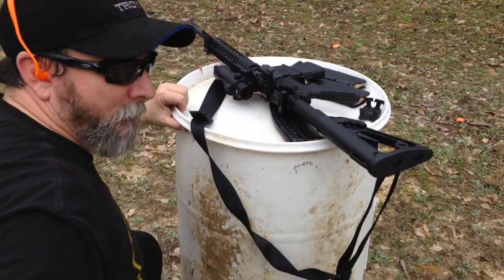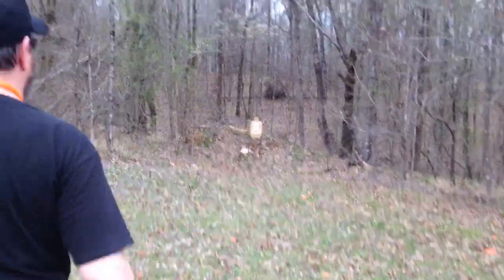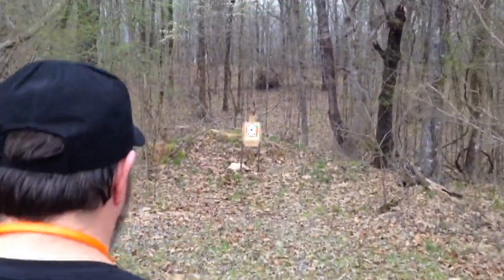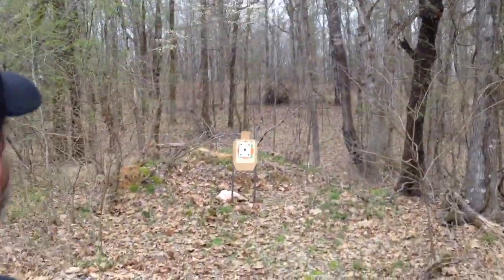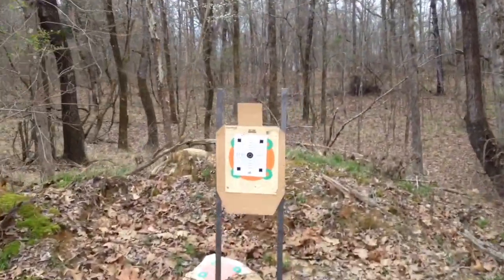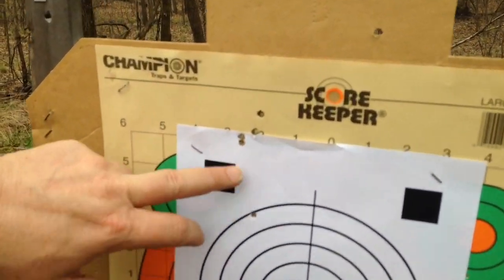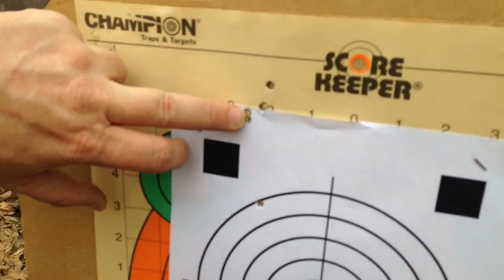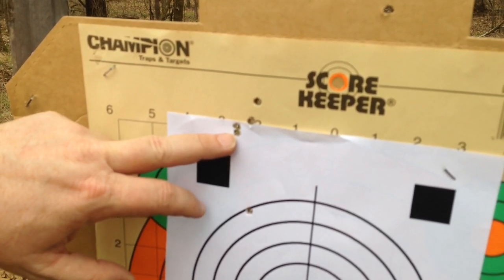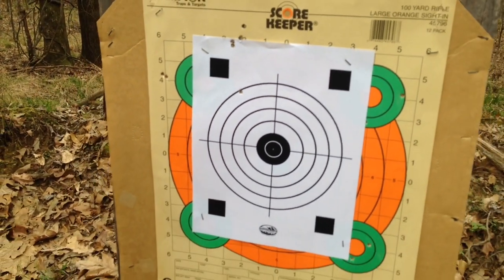Let's walk down range and look at the group. Looks like I pulled one, but we have four here in a pretty tight group, which lets us know we need to adjust that red dot way down. So we're going to go make adjustments and we'll shoot another pattern.